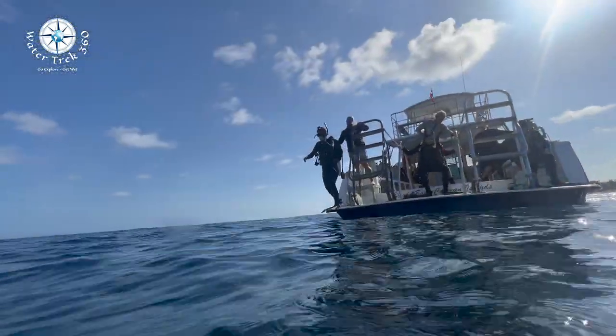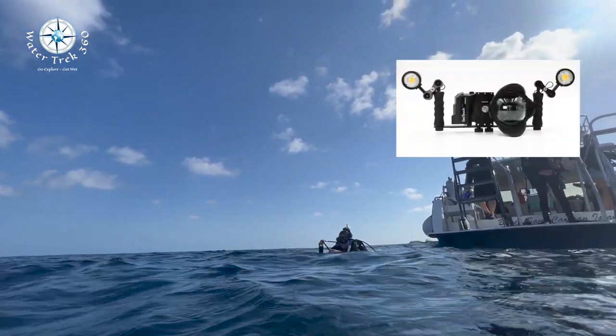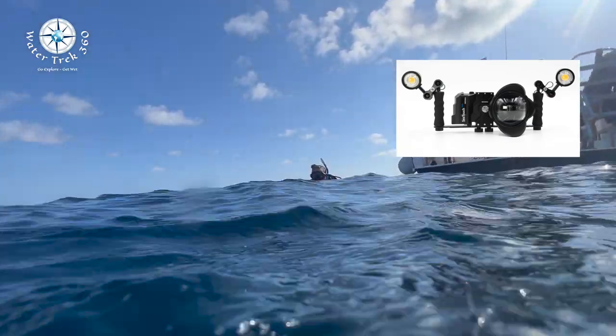I took a variety of shots. This one here is just above water and below water — it might have worked a little better with one of the bubble housings to get a more rounded view, but it was fine.